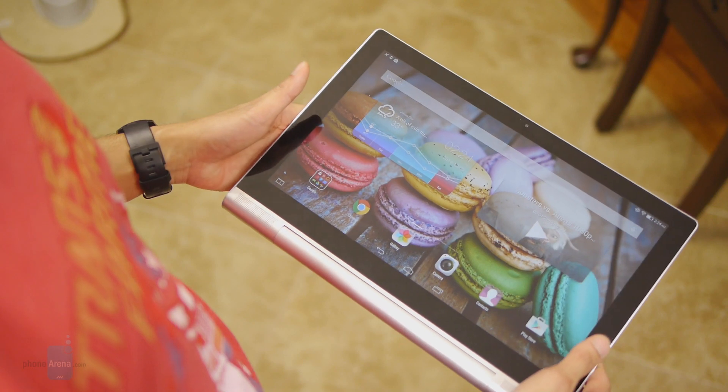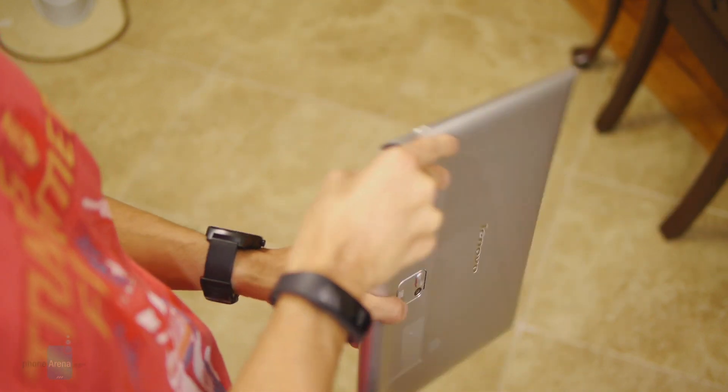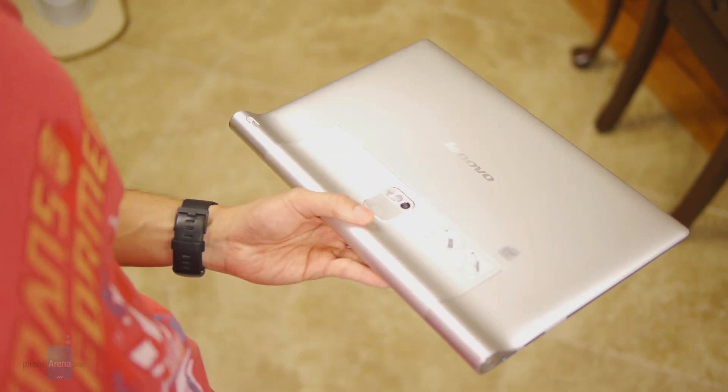If you want to learn more about the Lenovo Yoga Tablet 2 Pro, check our website, Phonerina.com. It's John V — thanks for watching.